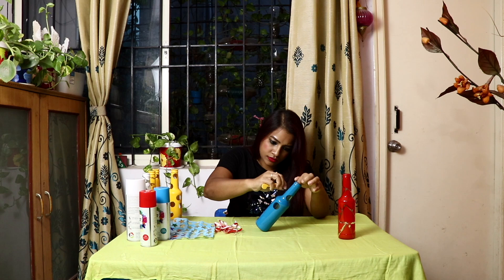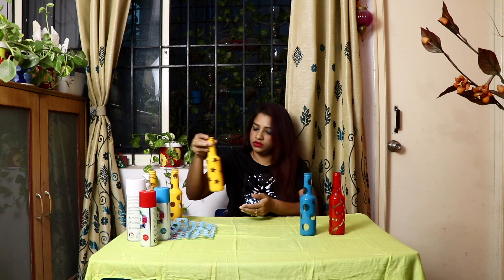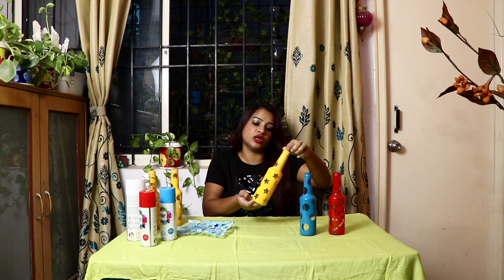My two designs are ready. If you don't have spray color, you can use normal acrylic color. I have used a yellow acrylic color with a flat brush. I have not used sticker paper — ready-made stickers were available, so I bought those. I pasted the star stickers and used acrylic color with a flat brush — this is a different design. I have also used white spray color like this.